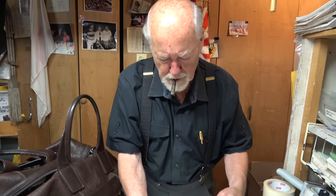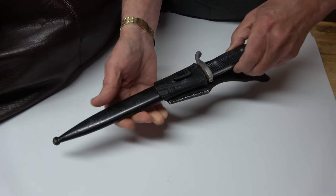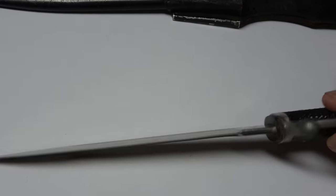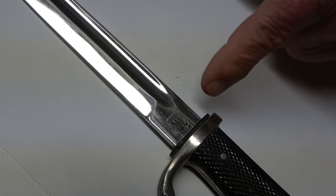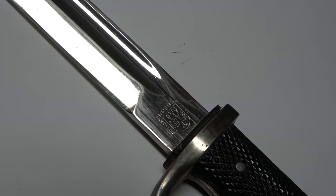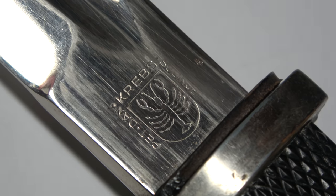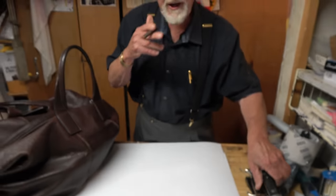And yet another bayonet. This is a short one. The hilt's got a little wear to it, but again the blade is really nice. And on the reverse, another Peter Dan Krebs. You'll see this one has the name around the lobster, whereas the other one didn't. So this one may be a little bit earlier, I think. You've got to have a few bayonets in your collection.